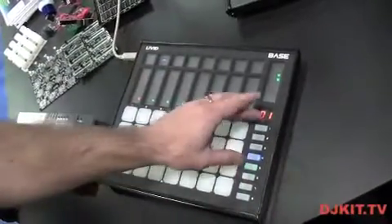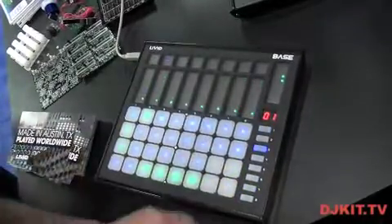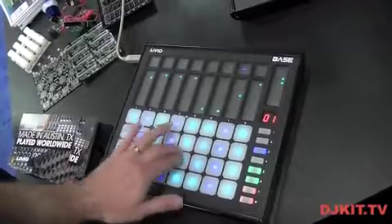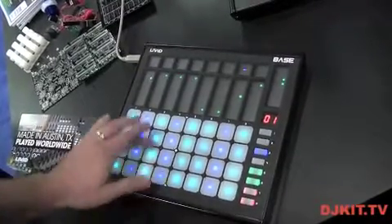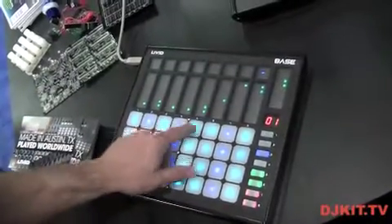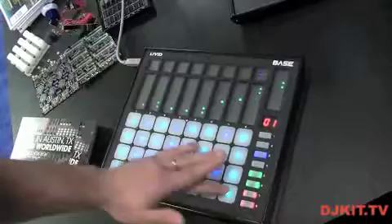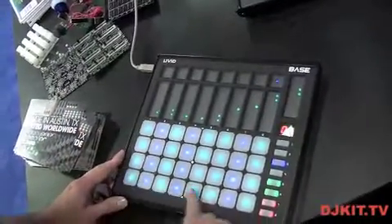Since they're all velocity sensitive you can also use it for things like drums. I have a drum kit loaded. But not just drums, you can also play instruments. The way we've designed it is real low profile, so you can move your hands over the instrument.